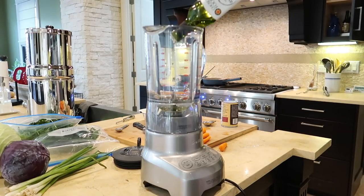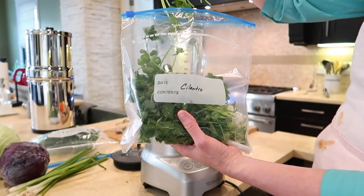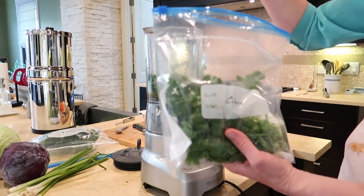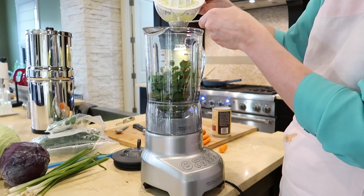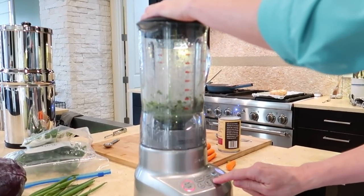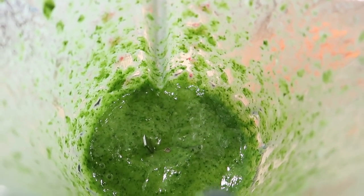The next step on prep day is to make the cilantro lime dressing. Combine a half cup of avocado oil or mayonnaise — this time I used avocado oil, but I liked it a little better with mayonnaise last time. Add a third cup of fresh cilantro leaves with stems, two tablespoons of full-fat coconut milk, two tablespoons of fresh lime juice, and a tablespoon of sliced green onions to your blender and blend it together. Then just store it in the refrigerator to use later in the week.